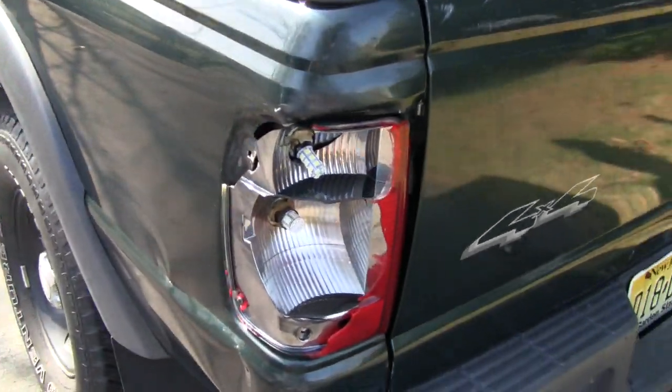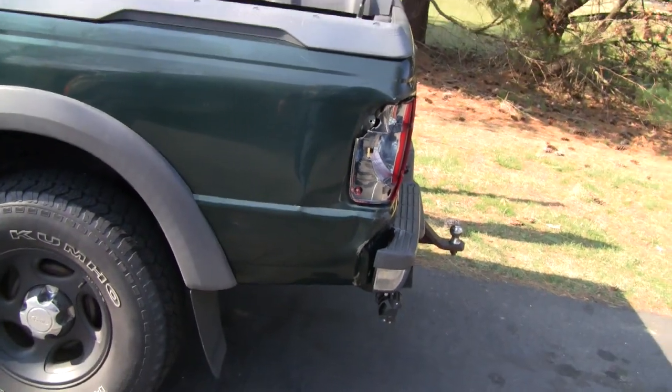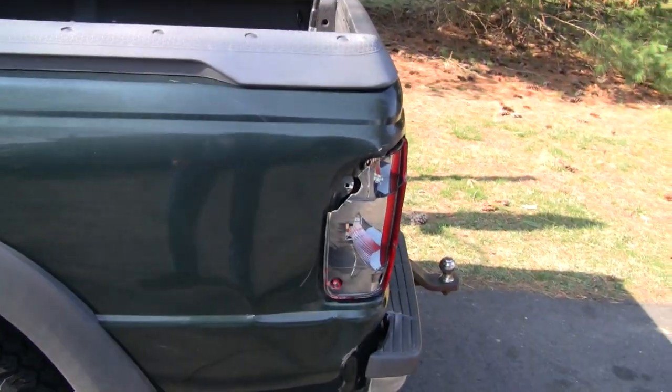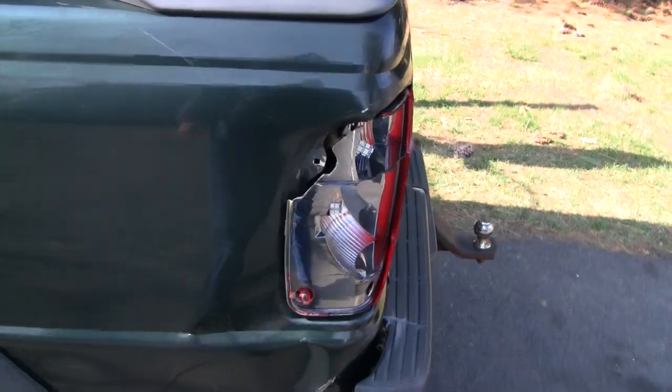It is a truck, so the thought process here is totally different than what it was with the Miata. With Road King's help I could make this look like it never happened, but it's a truck — I've got to keep in mind what the rest of it looks like. I'm not going to spend eighty or a hundred hours working on this thing just to get it looking perfect.